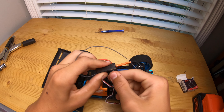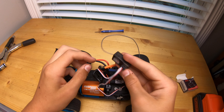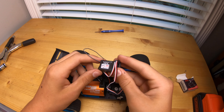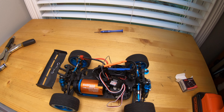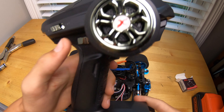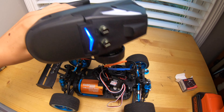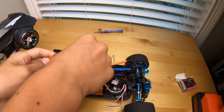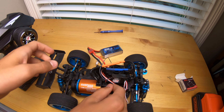Then take your plug from your ESC and put that in channel two — plug that in all the way. For me that's all I have to plug in: the ESC and the servo. Then put batteries in your controller, turn your controller on so you've got the light there, and then go ahead and plug your car in and turn it on.